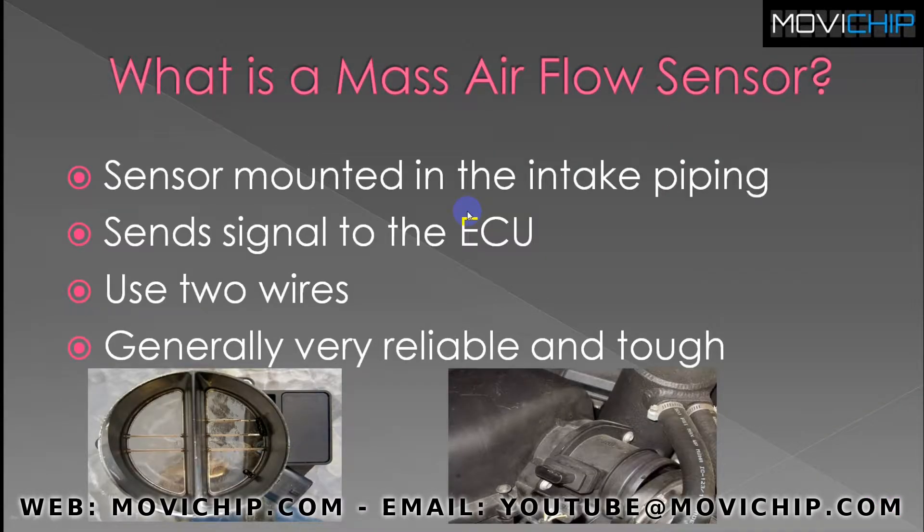First of all, what is a mass airflow sensor? It's a sensor that is mounted in the intake piping of your engine, usually the first sensor after the air filter. It sends a signal to your engine's ECU, usually a zero to five volts signal. It uses two wires, as you can see in the bottom left picture here. Two sensor wires usually, and generally the MAF sensors are very tough and reliable and don't usually go wrong because they're so simple.